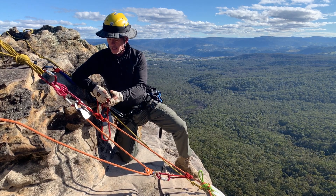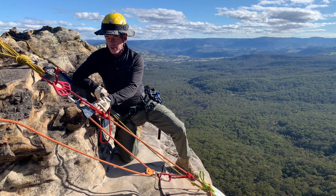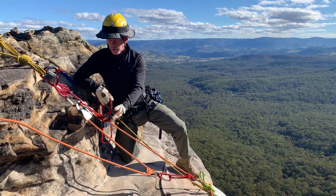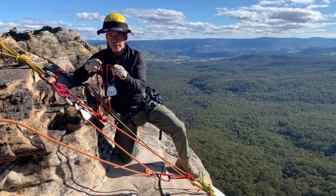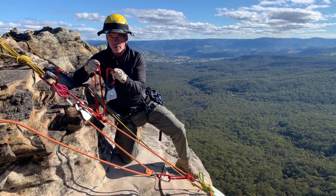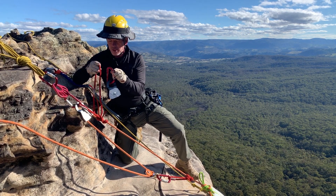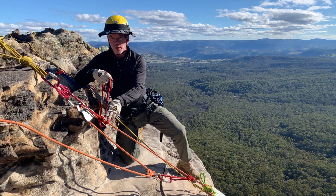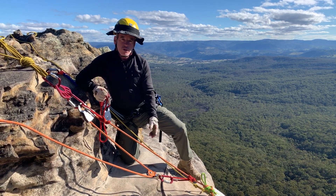Coming back to the anchor, our progress capture in this instance is a prussic minding pulley. We've got a short red prussic in front there, and notice I've also got a duplicate set here ready to go. This is going to be intrinsic to making this work — I've got exactly the same setup again as what is already in play. You can probably already see where this is headed.